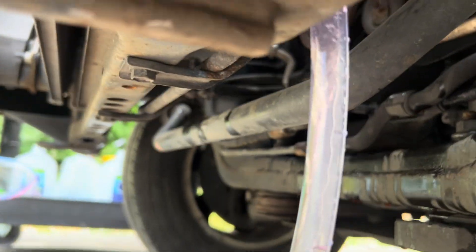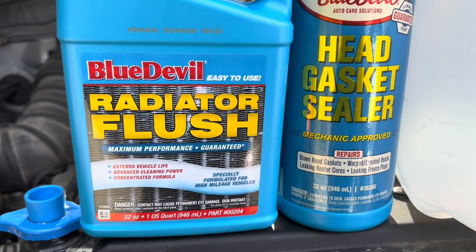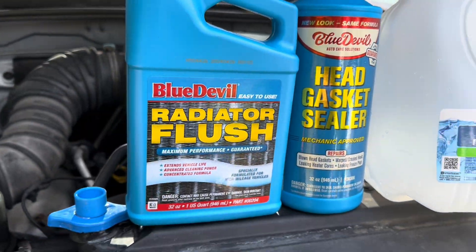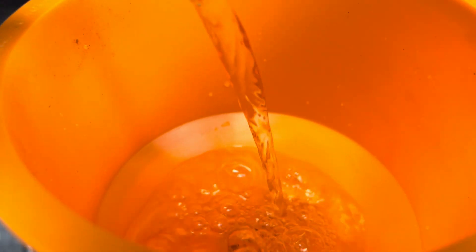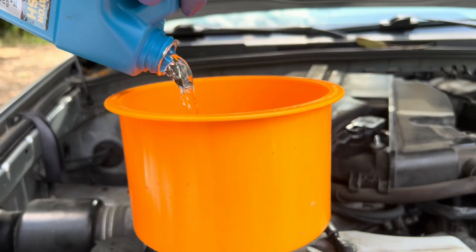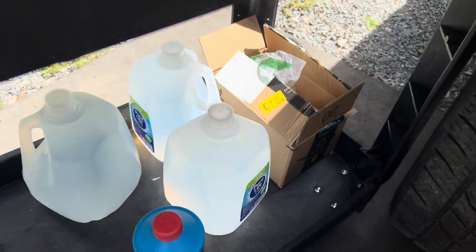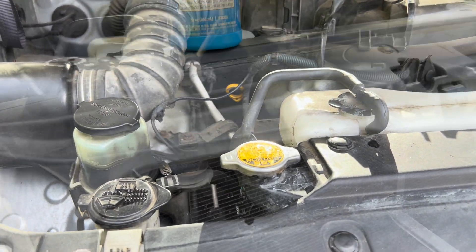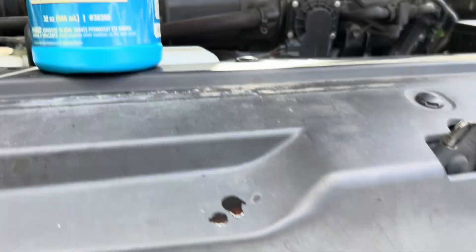After the first flush the fluid is still a little pink. So put in the radiator flush with some water — make sure you use distilled water for all of this. The fluid is still pretty pink so I'm going to flush a little more water and do it for another 10 minutes. This is my last flush with the radiator flush fluid.